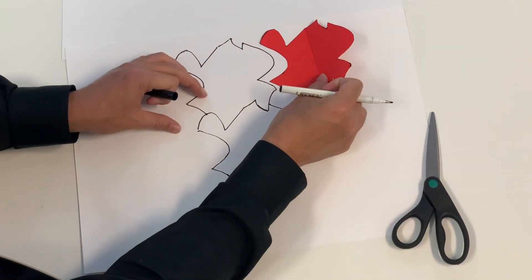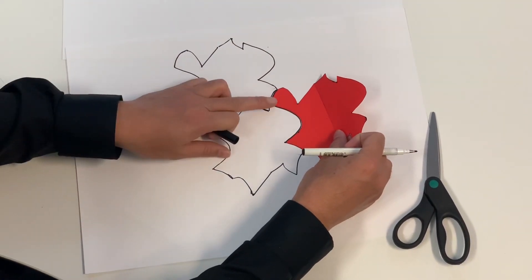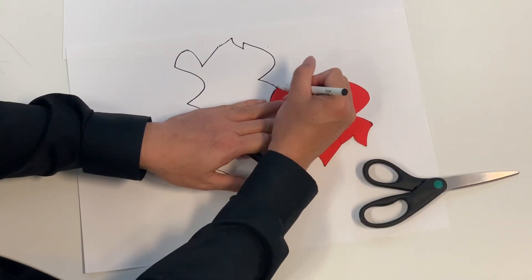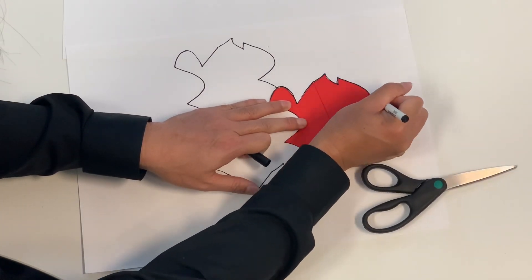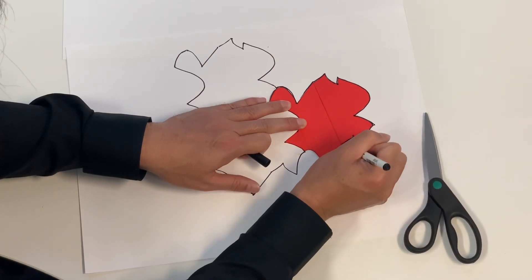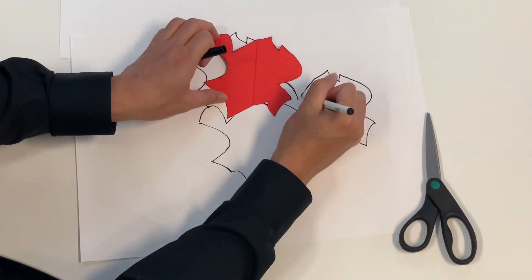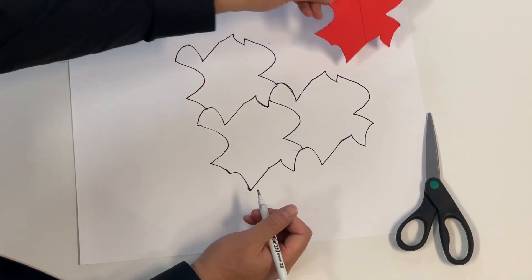Trace the shape, then find another space to tessellate the same shape. That's a little tessellation model.